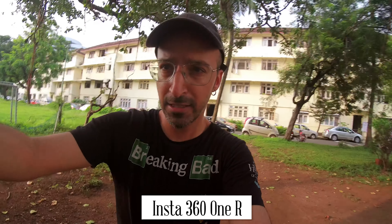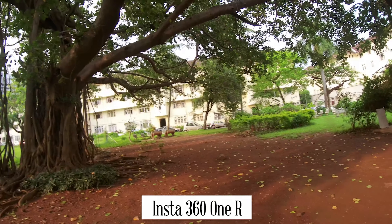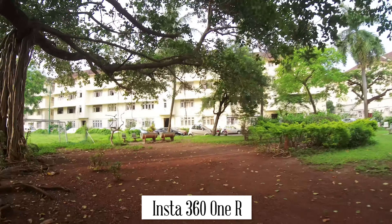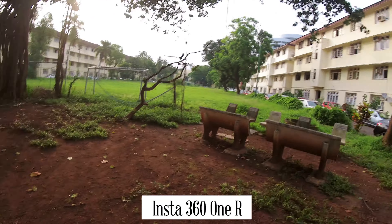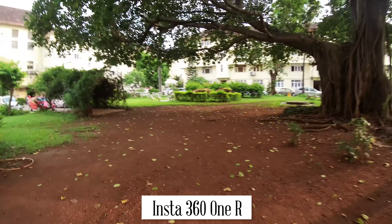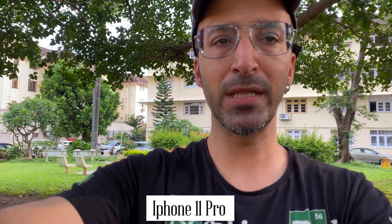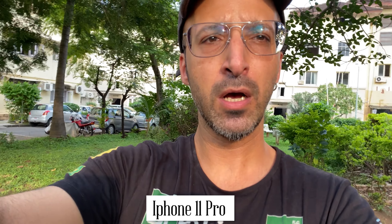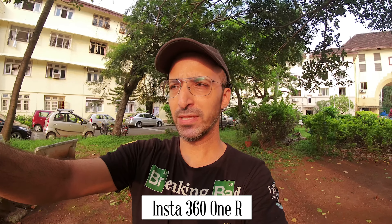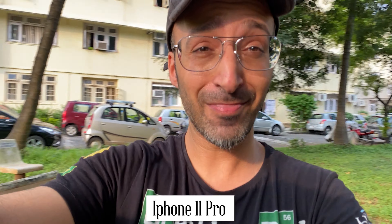Now let's do a running test seeing the stability of both. Running with both handheld — this is the iPhone, this is the Insta360 ONE R. Of course I'm not holding the iPhone with a clamp or anything, just holding it from one side, so the footage of the iPhone is bound to be a little more shaky. So this is more or less the comparison between the three things: the Insta360 ONE R, the iPhone 11 Pro Max, and the DJI Osmo Pocket.